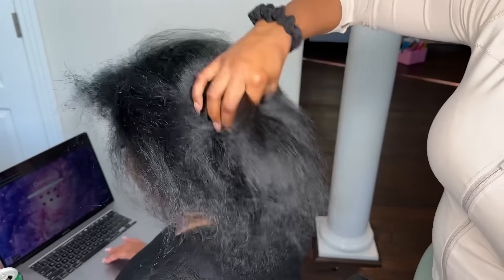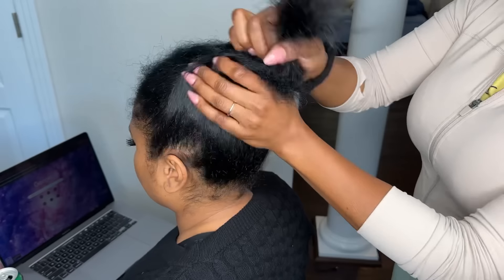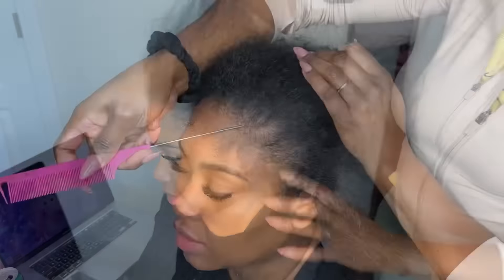Hey guys, welcome back to my channel. Today I have my friend Kanisha here and we're going to be doing a traditional sewing. I am so impressed with the end results of this install that I really want to give you guys the most details so that you guys can achieve a style like this.